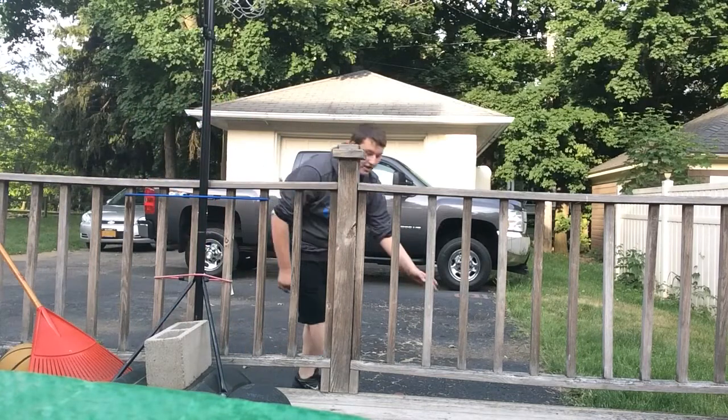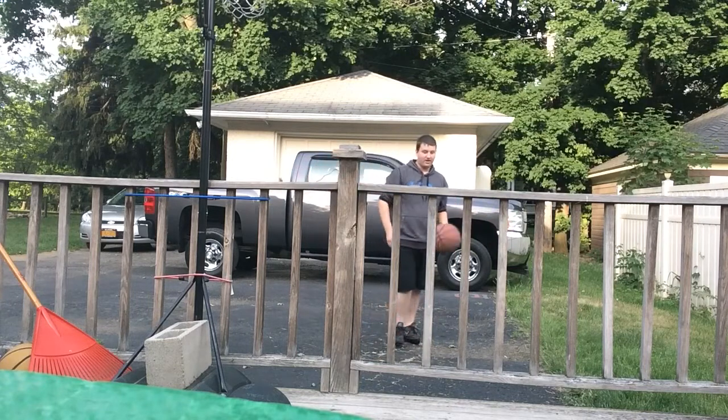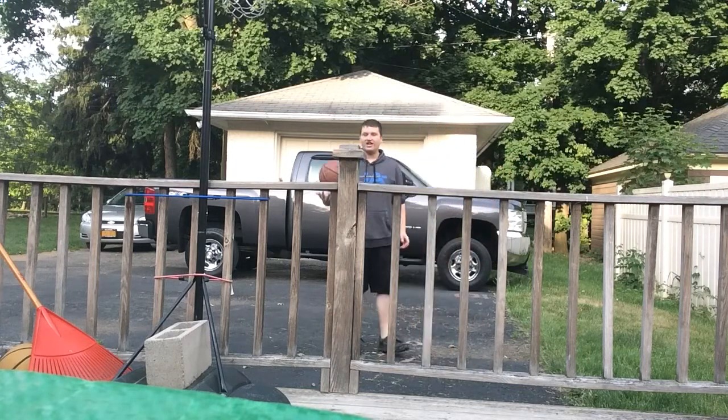Alright, my ball is actually still right here. I'm not the best — I can definitely dunk on this short little hoop, that's not gonna be an issue. Hopefully you guys can hear me over the basketball sounds, because that might be really loud, so I'll try to keep that down to a minimum.